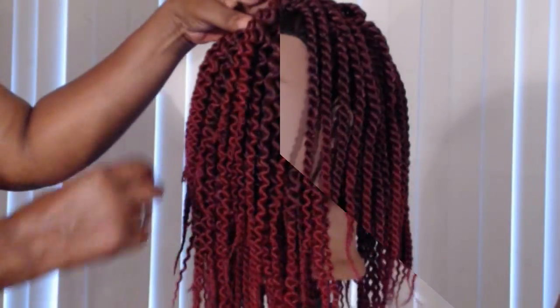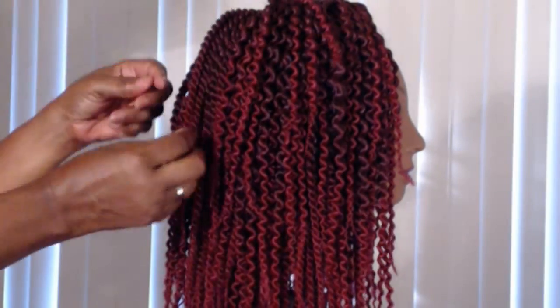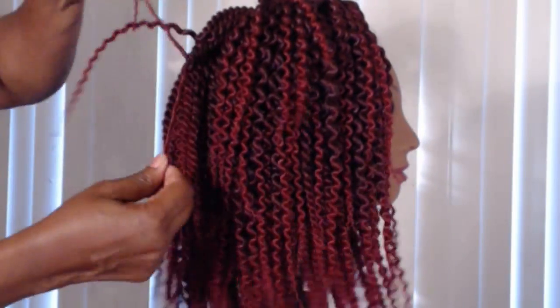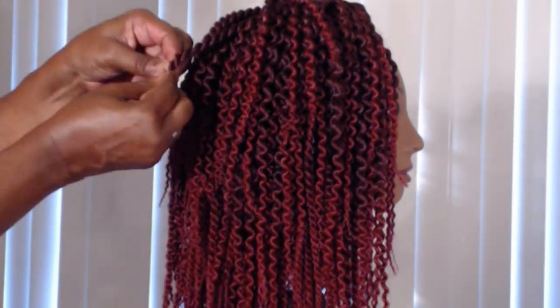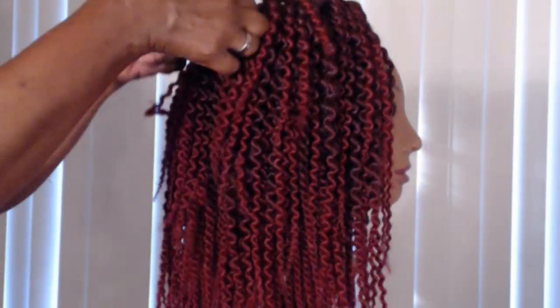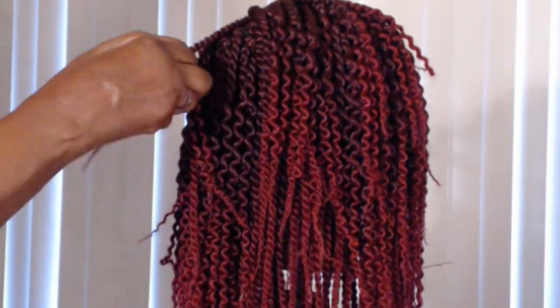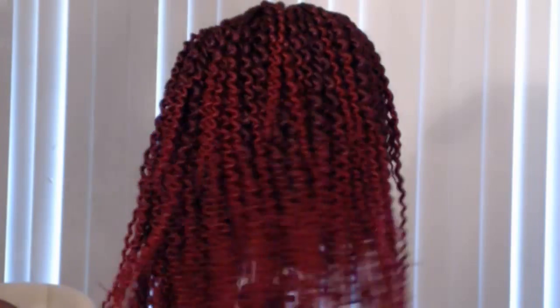Here I've installed six packs and I'm just going in and untwisting the hair. It's really simple and fast to untwist — you can just do it with your hands, you don't need a comb or anything. Start at the middle and pull them apart; they untwist very easily. And there's my mannequin with her untwisted style all completed.